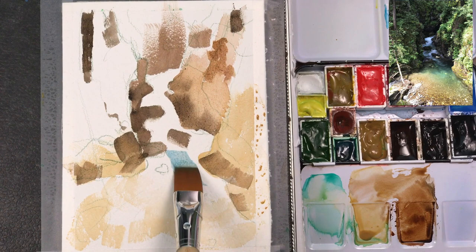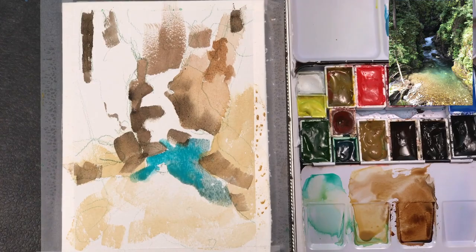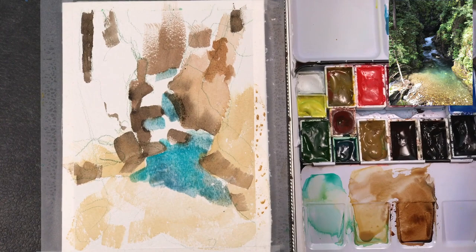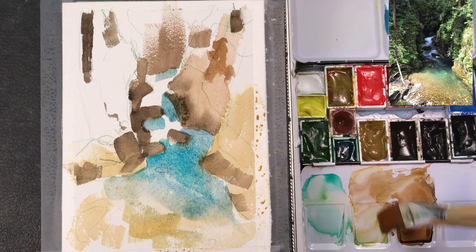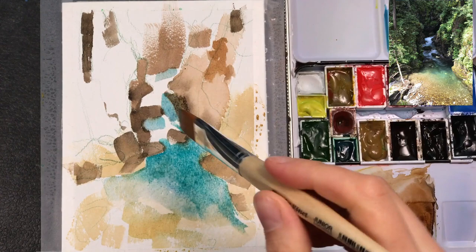Now I'm painting in the water, and as you can see from the reference, the water has this turquoise or even green tone to it, and I try to match this as close as I can. Farther in the back there are a lot of white areas where the stream goes over the rocks, and I try to leave these areas white. I also want the water to be transparent in the foreground, so I don't add a lot of blue there, and I add a bit of green around the edges to show the shadowed areas from the rocks and the overhanging greens.